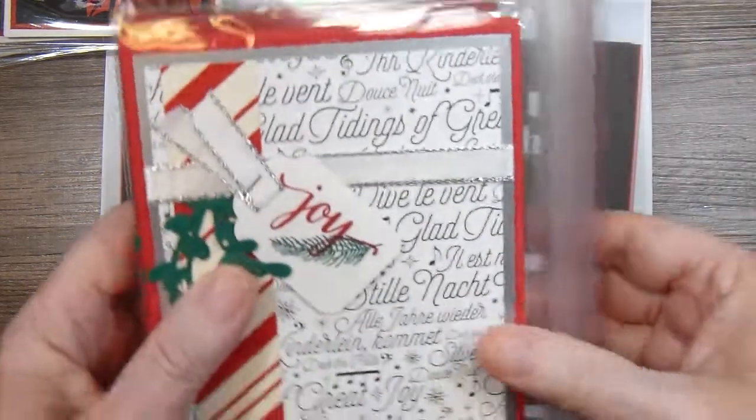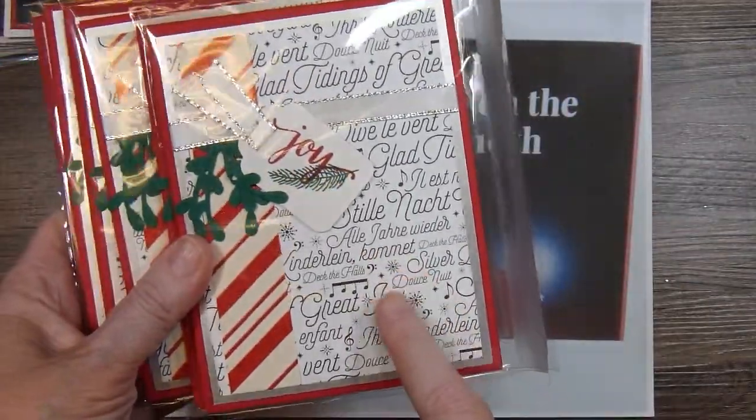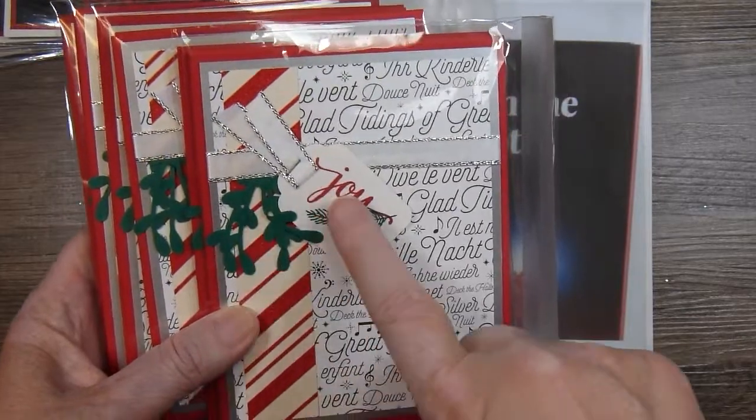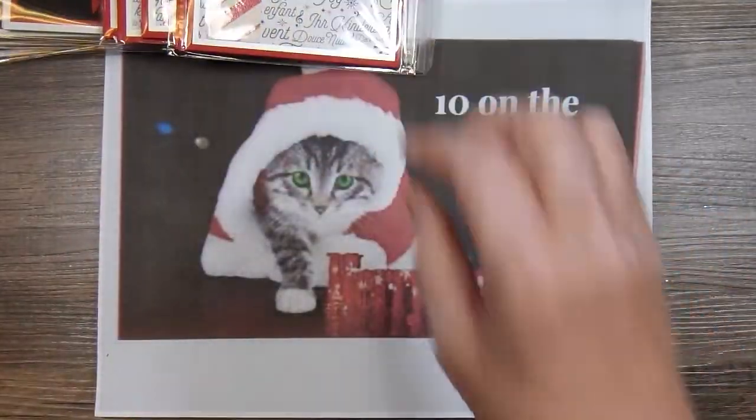In November I used some word background paper and some candy cane stripes. This features a punch, a tag, and some ribbon to make those cards.